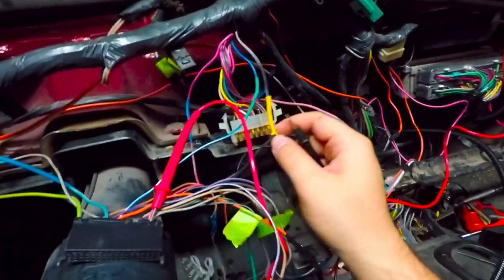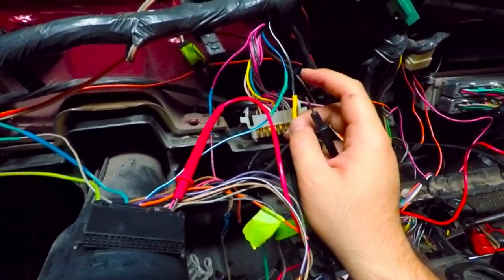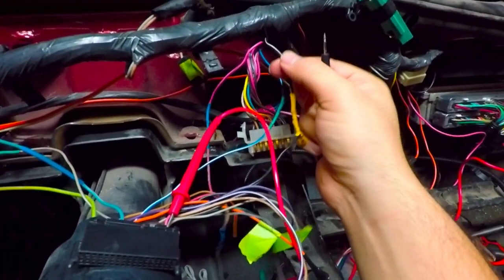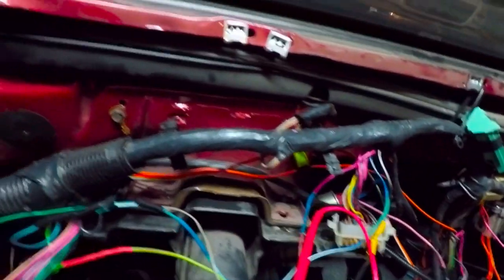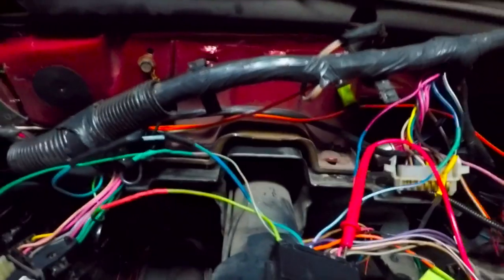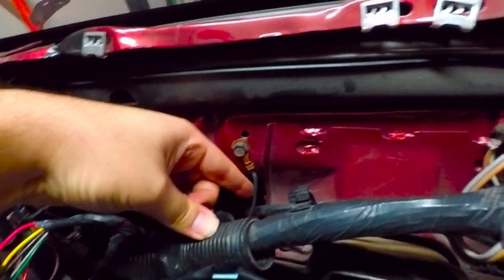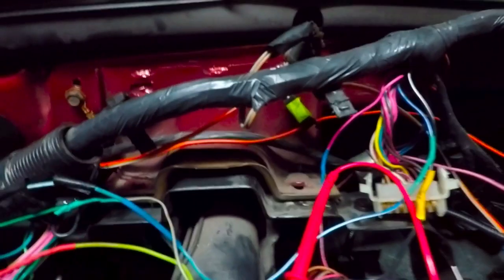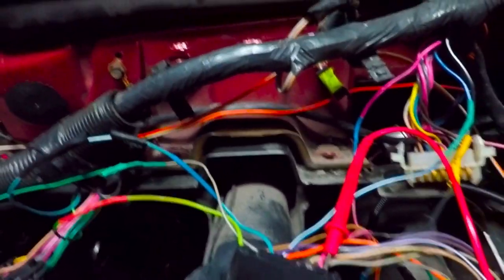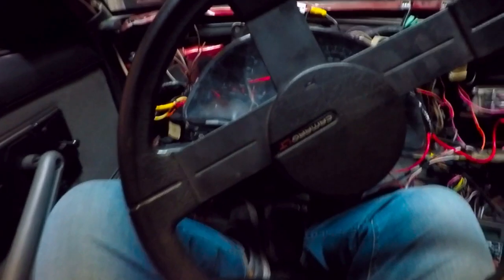I'm going to strip this down, figure out if my solder broke, and then test it on just this wire. If it's not getting any ground, no big deal — I'm going to run another ground wire off the chassis. I've already got a beefy 10-gauge over here, so if that's the case I'll just run another 10-gauge, ground these out, and hopefully that fixes the problem.